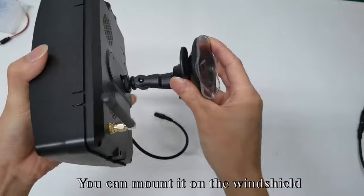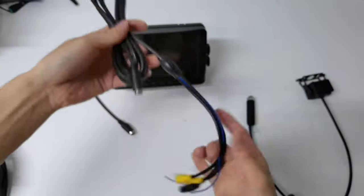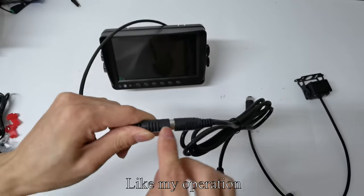You can mount it on the windshield. Pick up the extension wire and connect the extension wire to the monitor, like my operation.